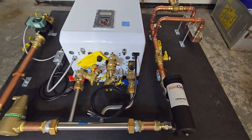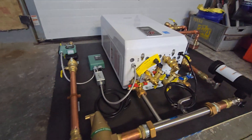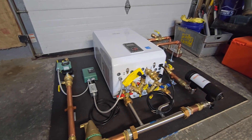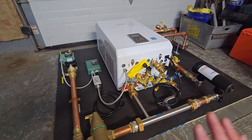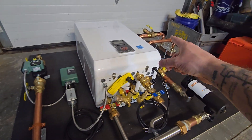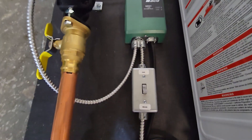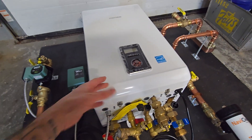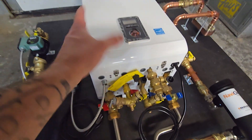One thing you also need to think about is the controls, the thermostat, and how that plays into each other. This customer only wants to switch over maybe twice a year — he doesn't mind connecting or disconnecting thermostat wires, but I wanted to simplify it. We had to account for the fact that if the thermostat is wired directly to the combi, every call for heat would fire the combi and turn on the primary loop pump — and we don't want that.